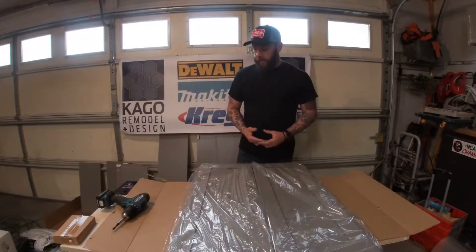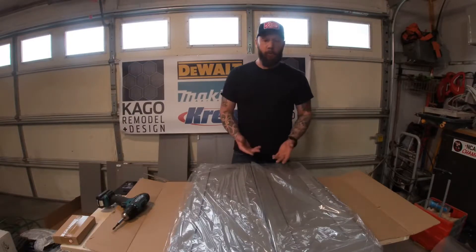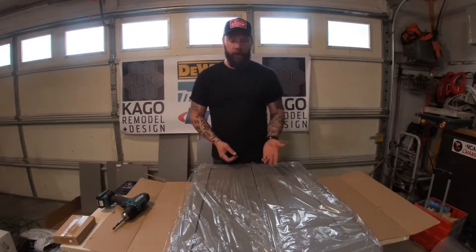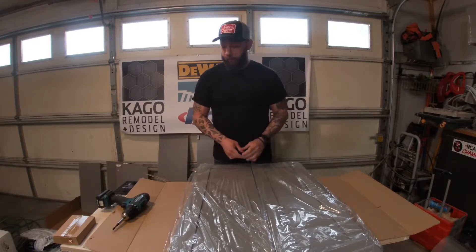Now that everything is unpacked, the first thing you want to do is lay the face frame facing up. I want to take the doors off for two reasons: number one, I don't want them to get damaged while assembling the cabinet, and number two, it makes it lighter so you can maneuver the cabinet a little bit more.